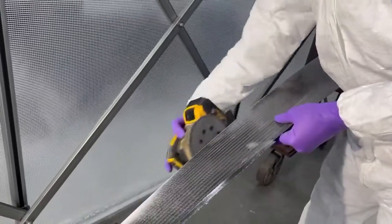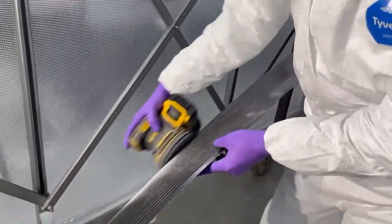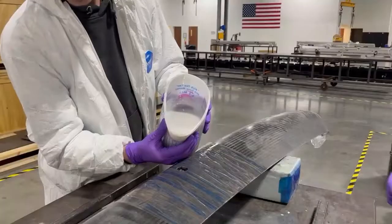Here, the foil is deburred and sanded to part specifications.